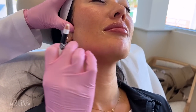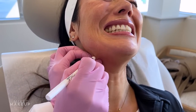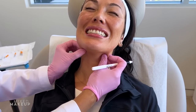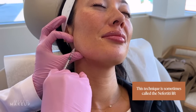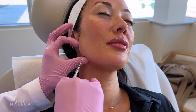Now we're working on her platysmal muscles, which is going to soften the jawline. Everyone has really strong neck bands or platysmal bands, and what these bands do is they pull down on our jawline. So if we can relax the platysmal bands we can really contour the jawline. This is also called the Nefertiti lift.